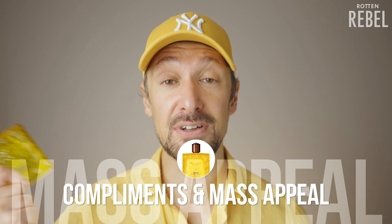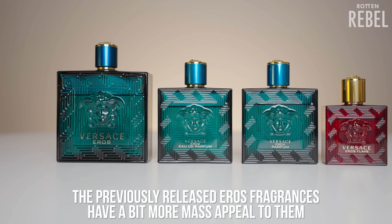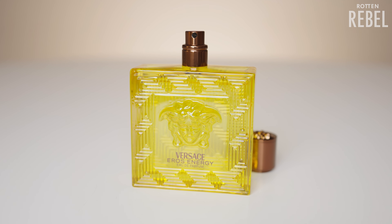Happy summer vibes for sure. As for compliments and mass appeal, this is definitely fresh done in a mass-appealing way, but it's not as mass-appealing as the other Eros. The intense freshness is something some will absolutely love and some will dislike — to some it will smell like a cleaner spray or only lemon, and to others it will smell absolutely fantastic. The mids, where that freshness gets fuller and creamy, is definitely where most will enjoy it more.